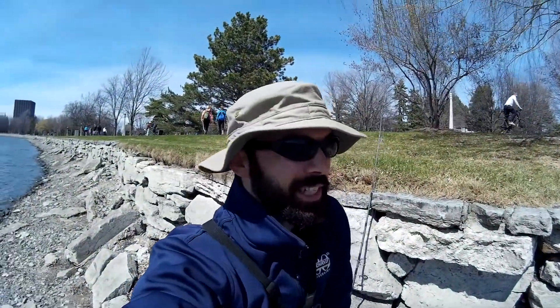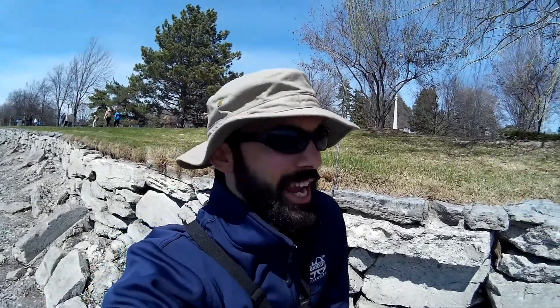Hey folks, Ian Robson here with the Fishing Experiment. Today is April 23rd, 2017. We're down by Niles Lake here. I'm gonna see if we can't catch some fish. I've been told there are some fish active now in this area, so I'm gonna give it a go and see how it works.